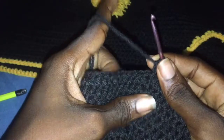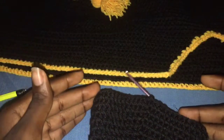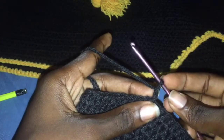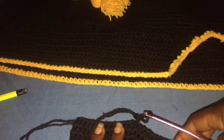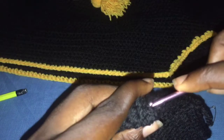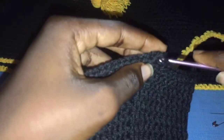Now we are coming to decrease. Take your stitch marker — a safety pin — and mark your sides. If you don't have a stitch marker, pull out a short piece of yarn to mark the spot so you know where to decrease. Let me show you how I decrease. We start off normally and half double crochet to the marked place.